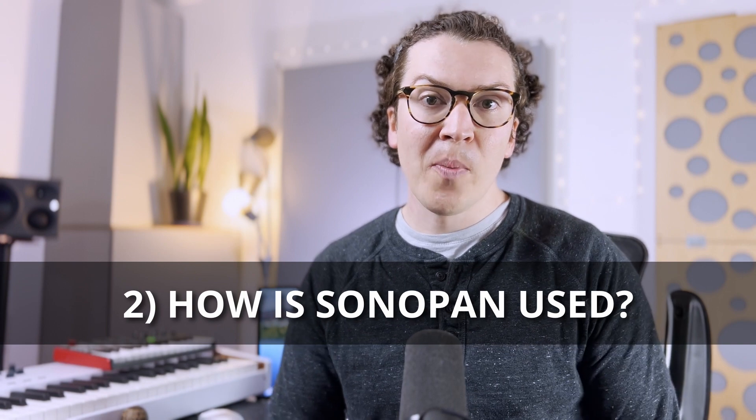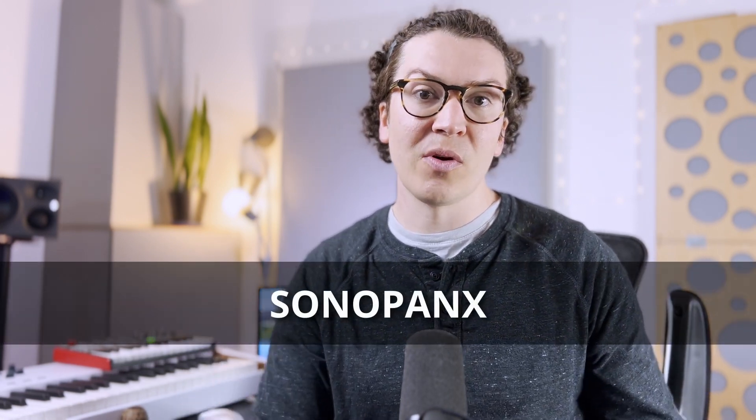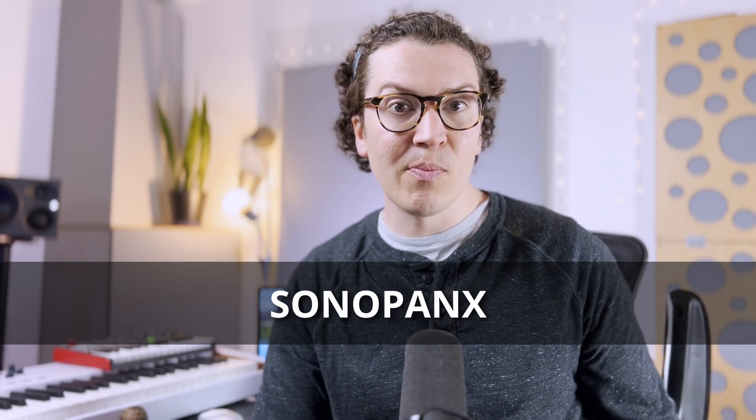So how is Sonopan used? According to their website, you apply Sonopan directly to the wood studs and then layer one to two layers of 5/8 inch drywall on top of it. They also say if you want to soundproof without going down to the studs, you can put Sonopan directly over the existing drywall. However, it's not structural, so they want you to put another layer of drywall on top so it's sandwiched in. They also have a product called Sonopan X for floor soundproofing, best used for footfall noise and not so much airborne sound transmission.